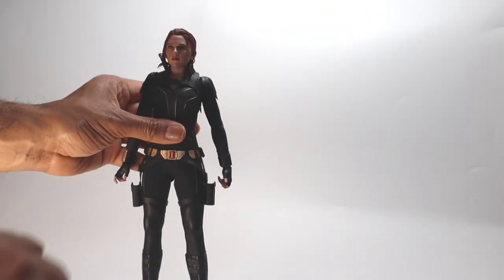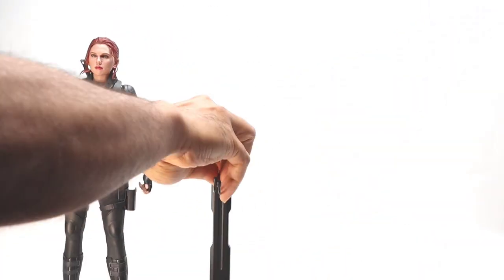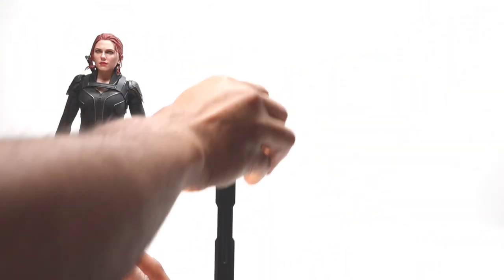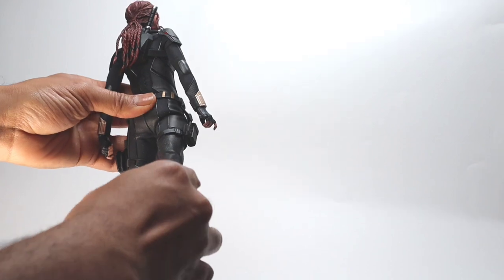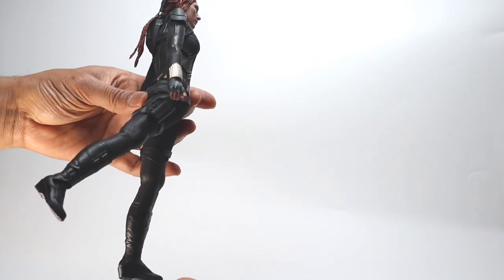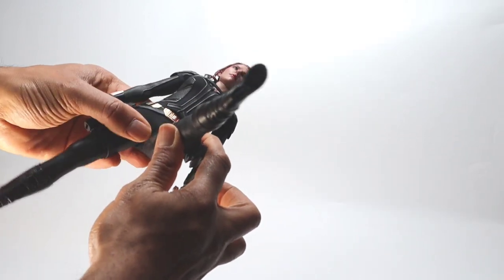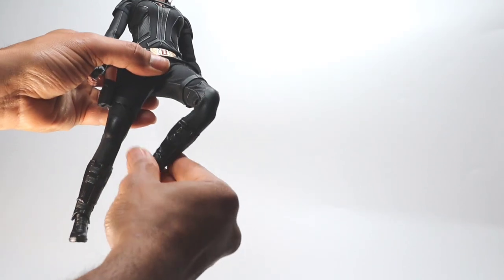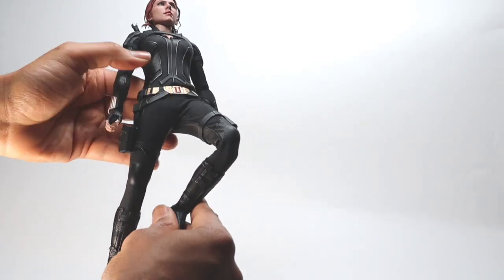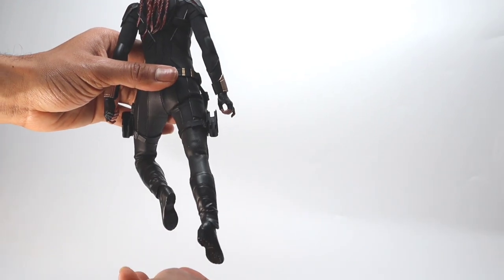Let's go to pose number two. We're going to use the base with the prongs pulled out for a more dynamic pose — so if you copy this, creases will likely show. We're going for a running pose, so first we adjust the legs. The rubber band on the hips is kind of fighting the front leg and pushing it back a bit.